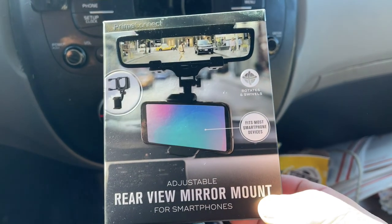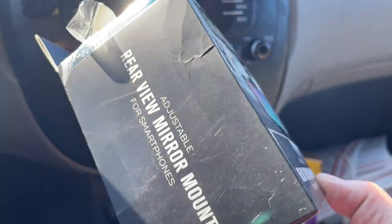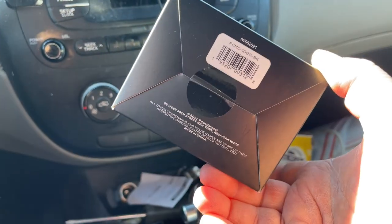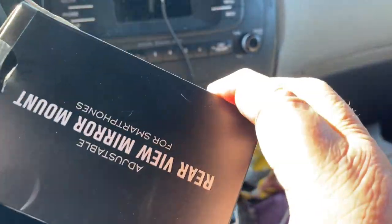We're going to do a review on this rearview mirror mount for your cell phone that I found from Five Below. I saw a little video on it but there was really no installation or anything shown, so I got it. Let me pull it out of the box and I'll show it to you.